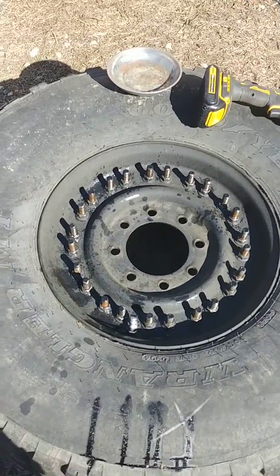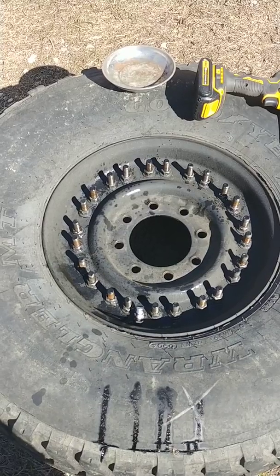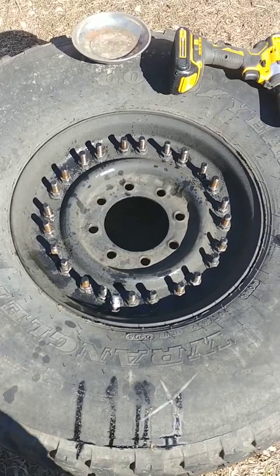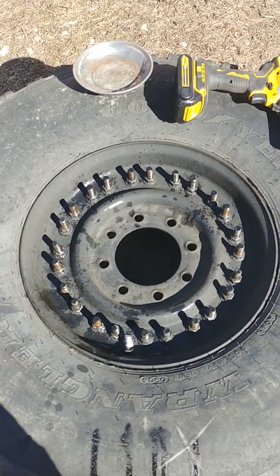We're going to do probably a couple of videos. This first video is about my spare tire - it's not holding air. More than likely it's probably just got a bad o-ring in the rim. These are paired 24-bolt Humvee wheels.